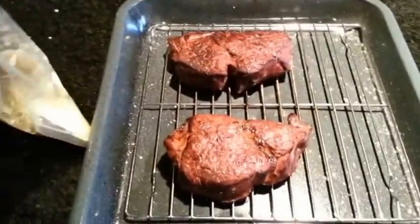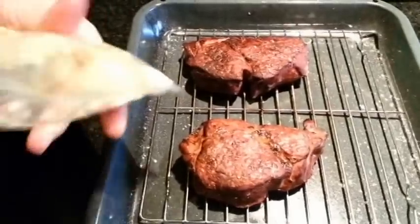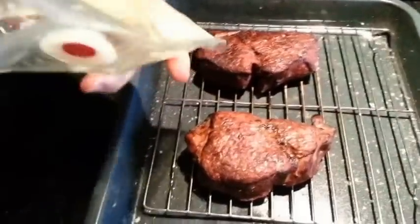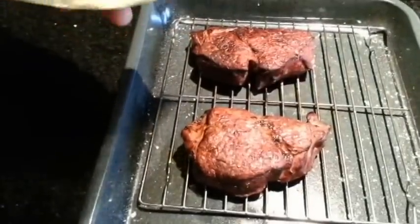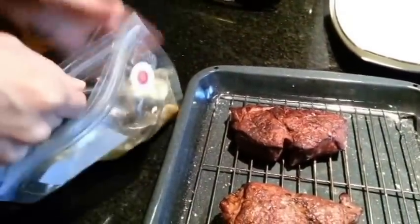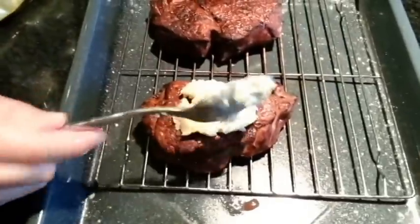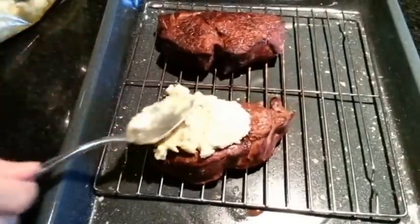Now for the final grand finale, I like to just mix it up real good one last time with a large soup spoon — that works well. Basically just grab a big old heaping spoonful of it and plop it right on top, give it a nice even coat all over the steak.